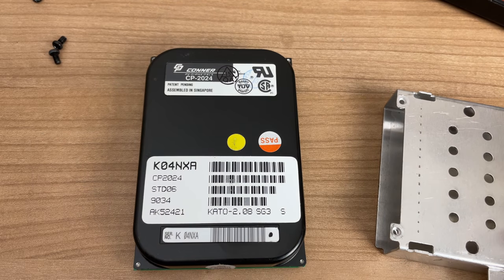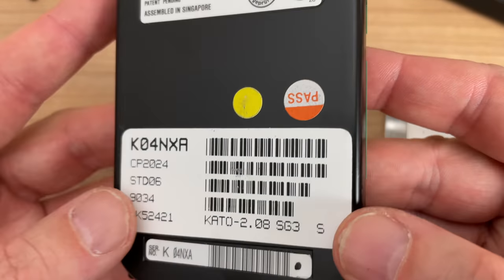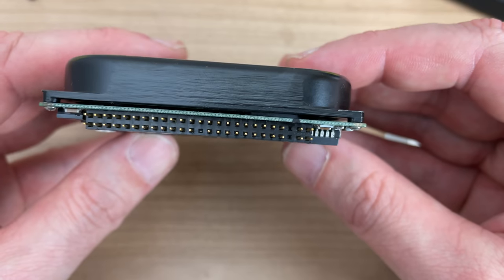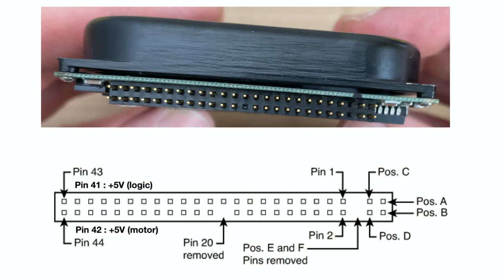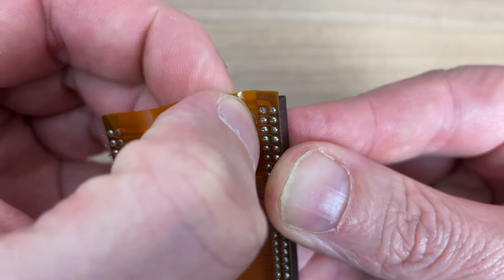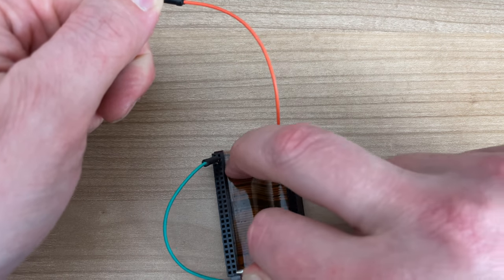I did see some comments in the previous video mentioning that the bumper stop inside this kind of hard drive can gum up - similar to the issue I had with a Quantum hard drive a few videos back, so I hope I won't run into that. This uses a standard IDE connector made specifically for laptops - the 5 volts for both the logic and the hard drive motor is provided by the IDE interface cable instead of a separate power connector. Unfortunately I accidentally punched a hole in this flex cable while removing it, which needs to be fixed.